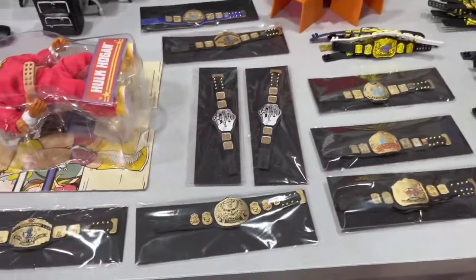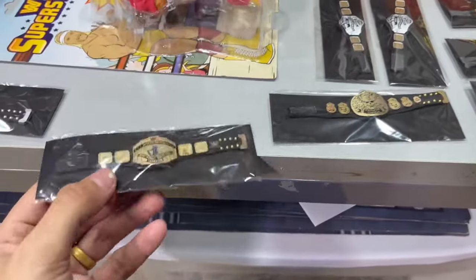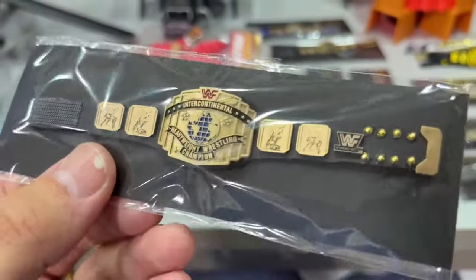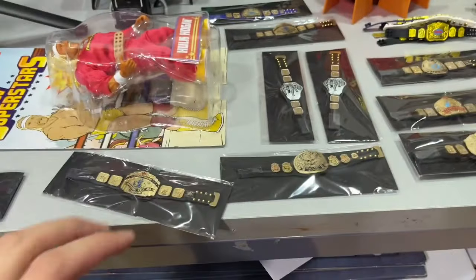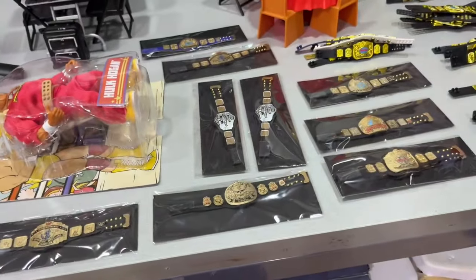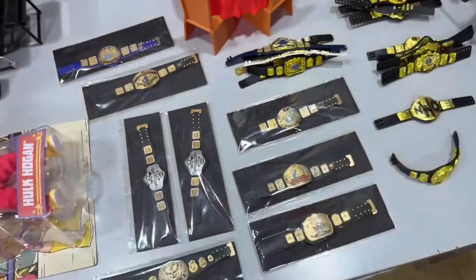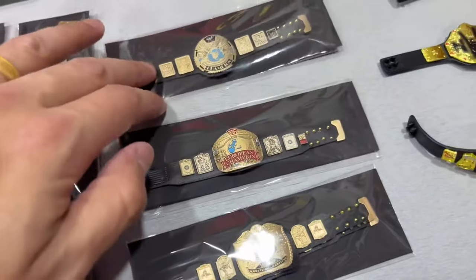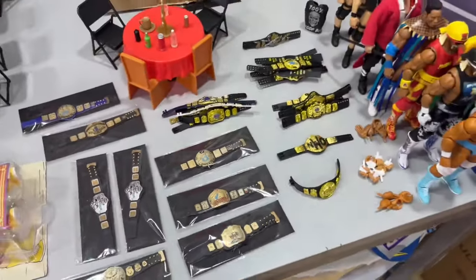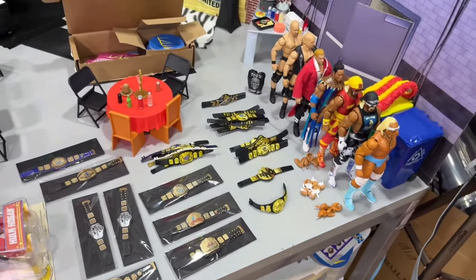Before we get out of here, we have a teaser on some items coming to Whatnot. We're going to have a lot of custom belts — these are 3D printed, custom-made belts for your collection. If you want them, go download Whatnot; you get ten dollars off through the link in the description, which I'll also pin in the comments. We'll have lots of classic championships up for grabs, as well as a ton of other things.